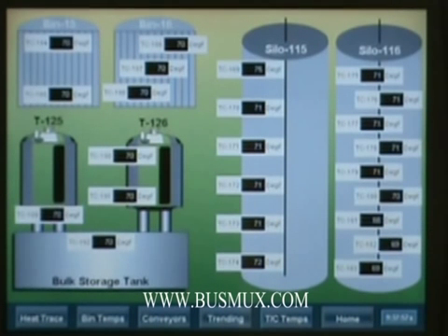This data can then be connected to a SCADA system to monitor temperatures at your plant site. SCADA systems can also be set up to notify you of rising temperatures via email, phone, or other alarms.